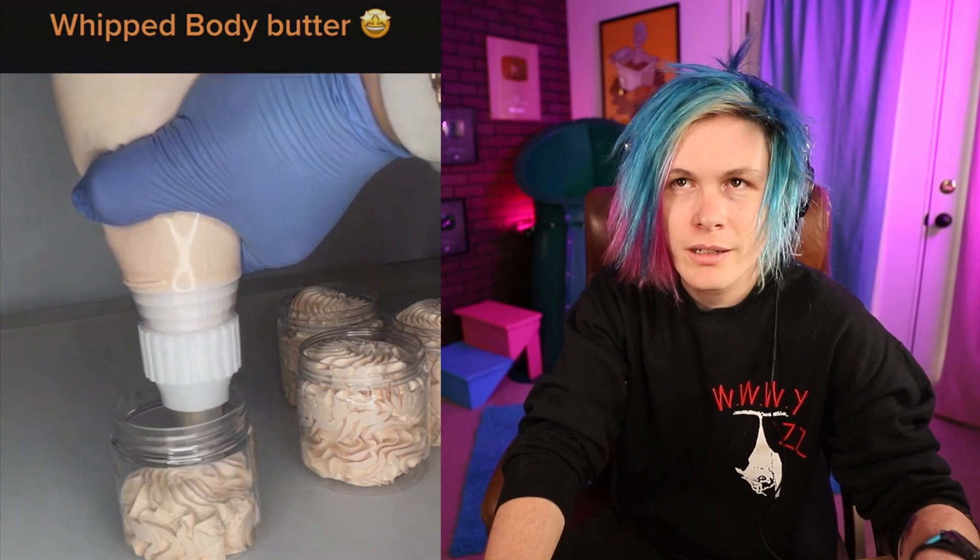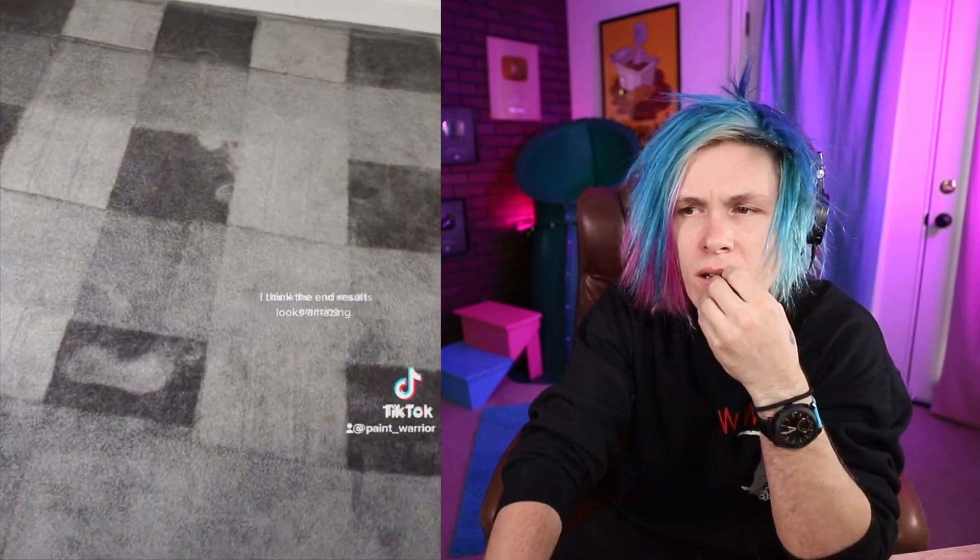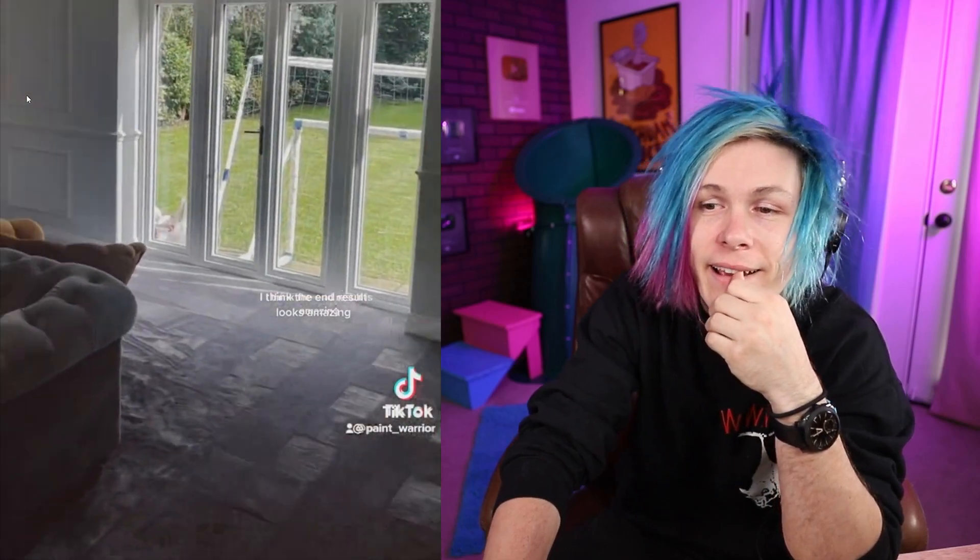So we got whipped body butter — they're just going to fill up this thing with some body butter. I love it when it just fills up little spaces. Beautiful. Leaving a random pattern in my client's carpet — I just want to see what it looks like at the end. So he did like a checkerboard thing. You got a footprint — no! That's pretty fun, I like that. Wow.